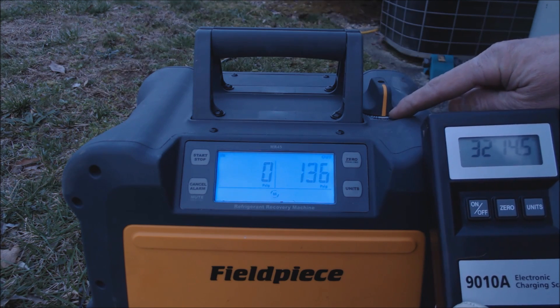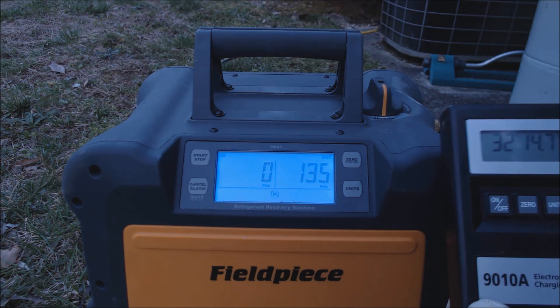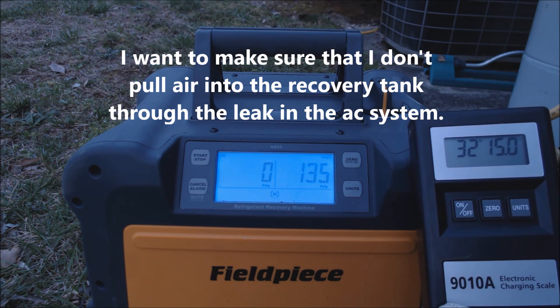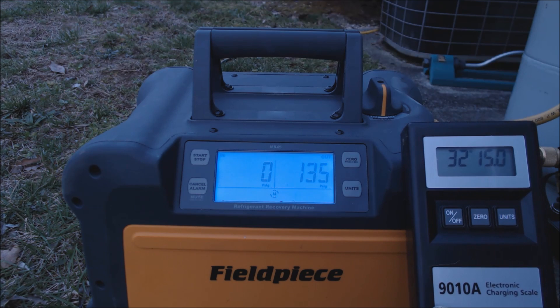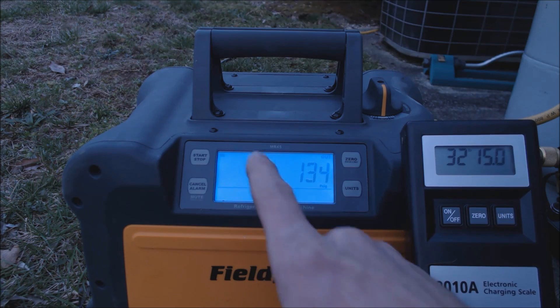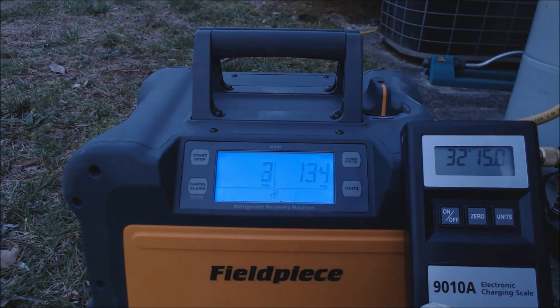You can see the handles are on recovery right now. Once I turn this off I'm going to switch it to purge to clear the refrigerant out of the coil inside the recovery unit. I'm going to shut this off now — we're at zero PSIG. We'll wait and see if the pressure rises. I want to make sure I'm not pulling air through the leak on the system. If the pressure does increase, I'll turn the recovery machine on again. On a system with no leak, letting the MR45 go down to 10 inches Hg with the valve cores removed means you typically won't need to run it a second time.